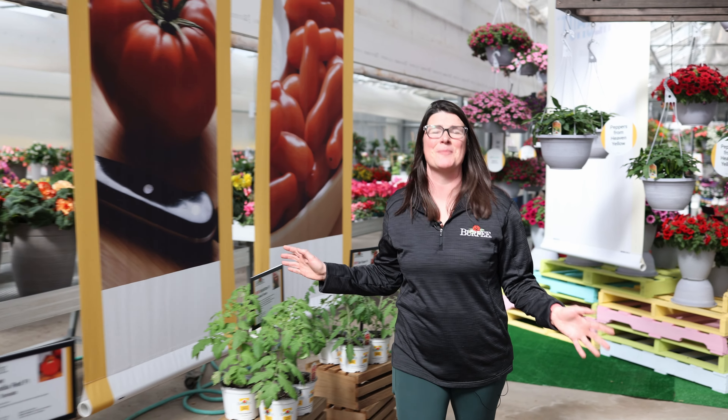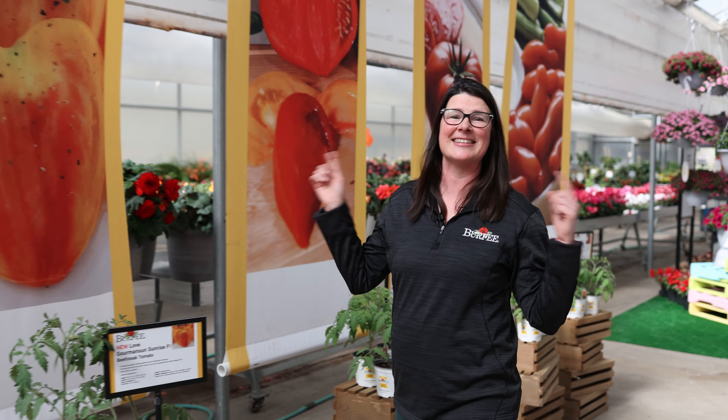Thanks again for talking Burpee new varieties with me. I'll see you out in the garden and in the kitchen.